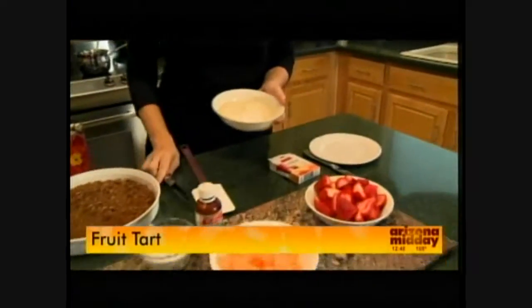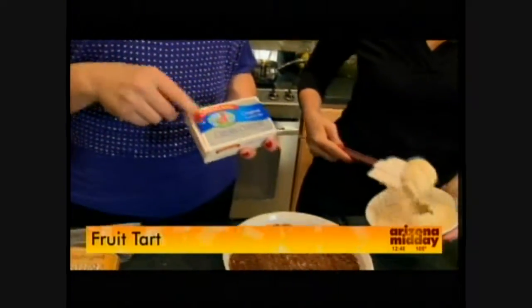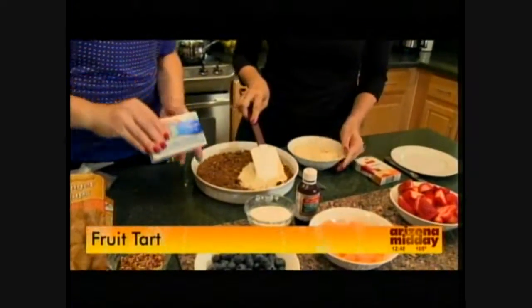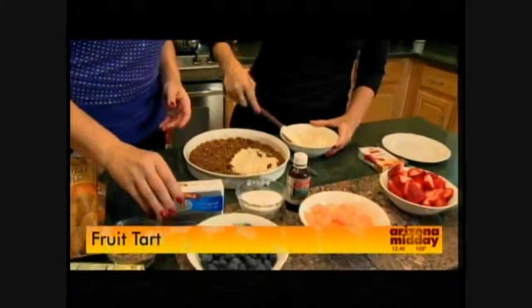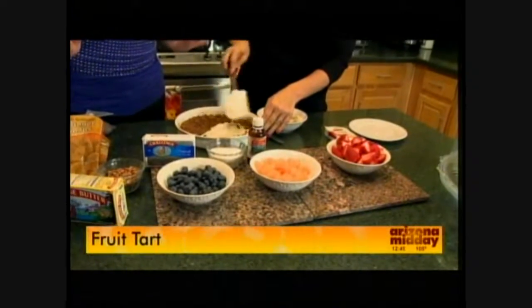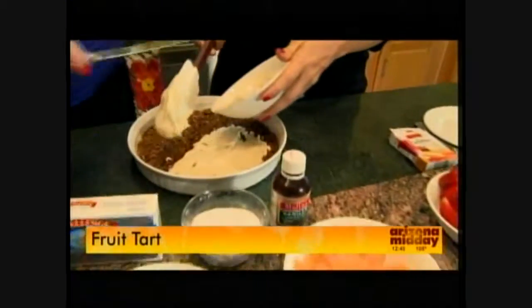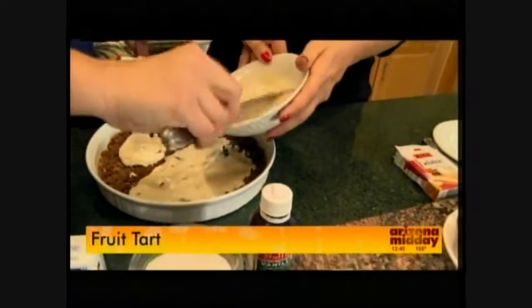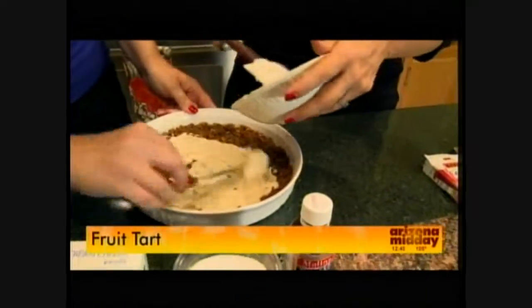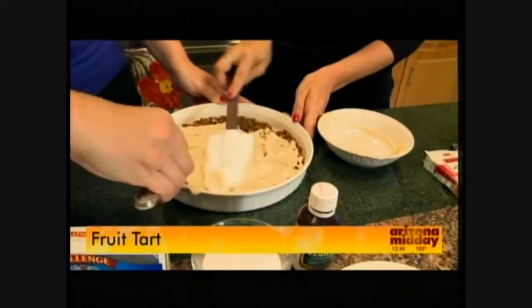Now we're going to spread on the cream cheese layer. I used one package of Challenge cream cheese — it's super creamy and silky and spreads nicely. We combine that with a half cup of sugar and some vanilla, put it in the mixer and get it smooth and creamy. This kind of gives it the creamy cheesecake factor. We're just going to spread a layer — it doesn't have to be perfect or beautiful.